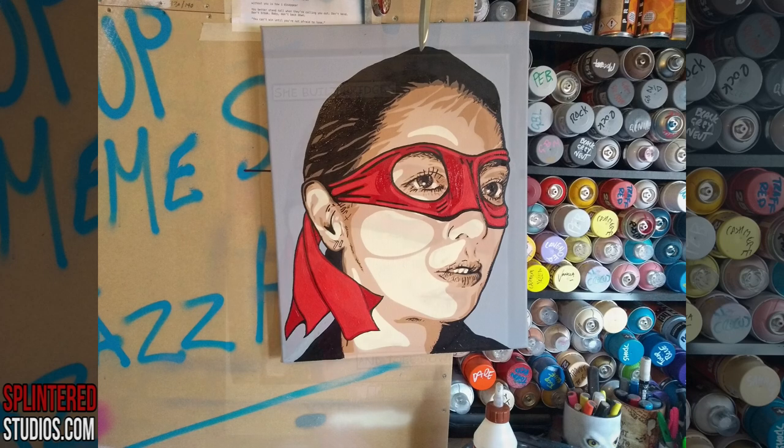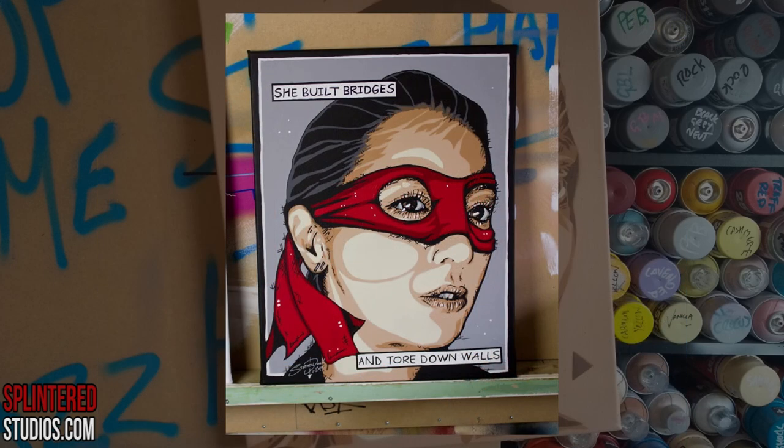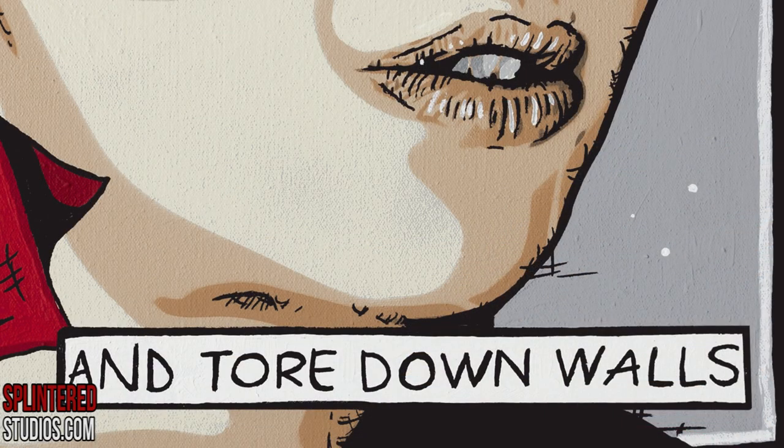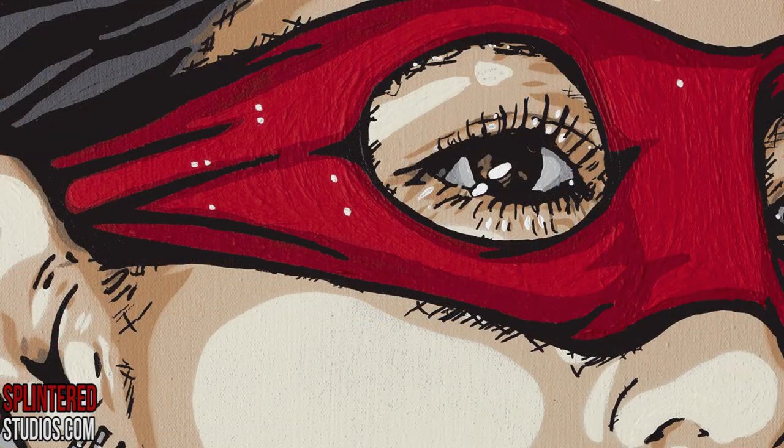The balance is working well. I've added some text to this one and more of a comic book border, so it looks like a comic book panel reading: 'she built bridges and tore down walls.' And then there's the mask closeup — nice.